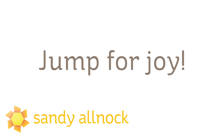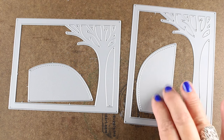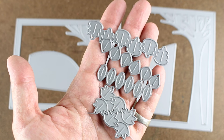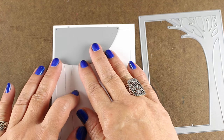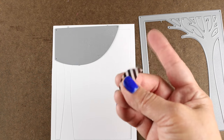It's got a stamp set and two die sets, and the die sets you can choose one or the other. I got both of them because I can see a use for both — they have this same arc for the tree, so just know you're going to get a duplicate there. But you have different leaves in each set, and if you get both sets you get all four different shapes of leaves, which is what I wanted so I could use them in different ways.